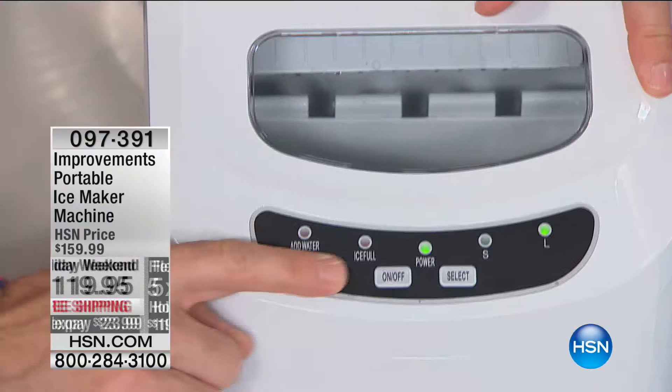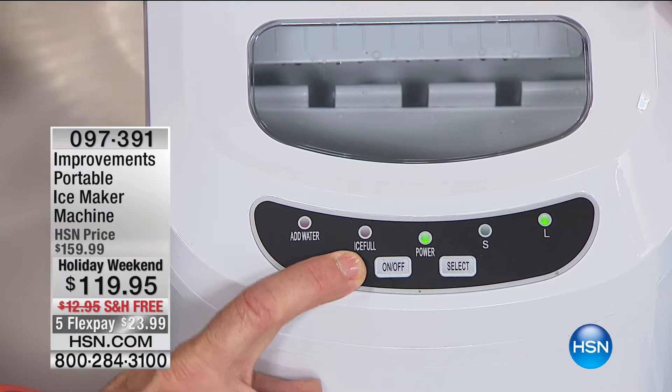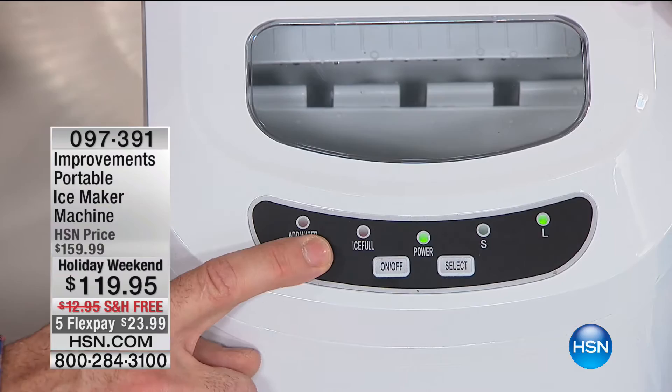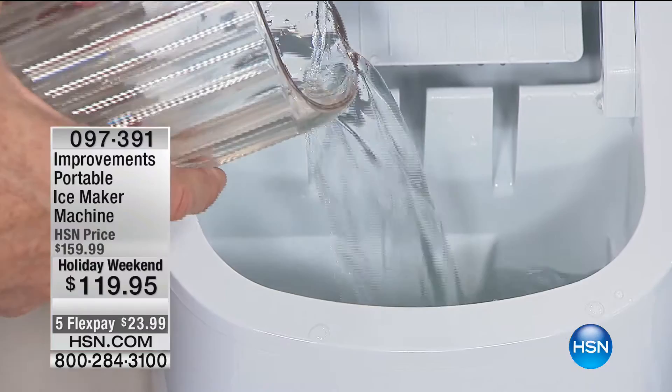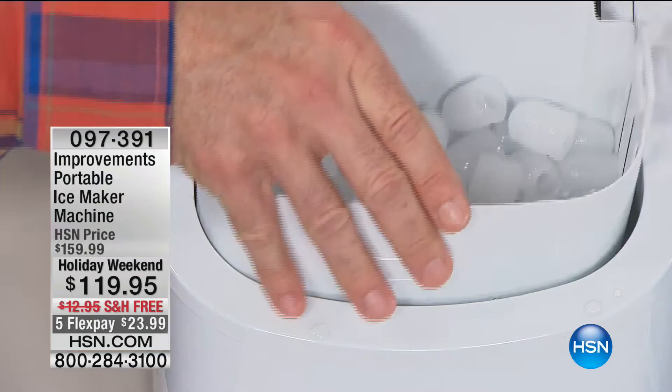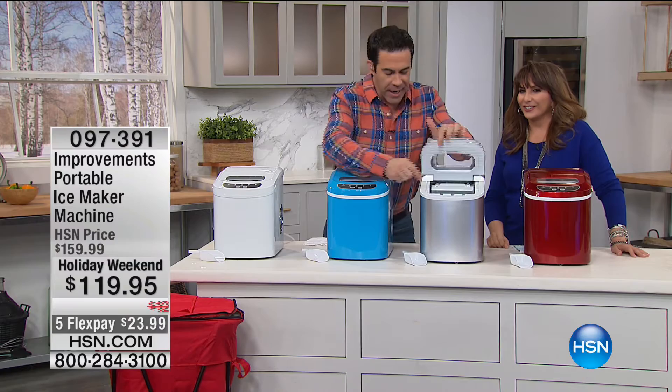Very simple to use: buttons for on/off, select the ice size between small and large, an ice-full indicator, and a tray that holds a pound and a half — though it won't keep ice cold, so transfer it to an ice bucket or fridge. Add water to the reservoir, any kind of water — filtered, unfiltered, spring — and it starts making ice. There are two sizes of ice and everyone loves this ice, with that signature cylinder shape.